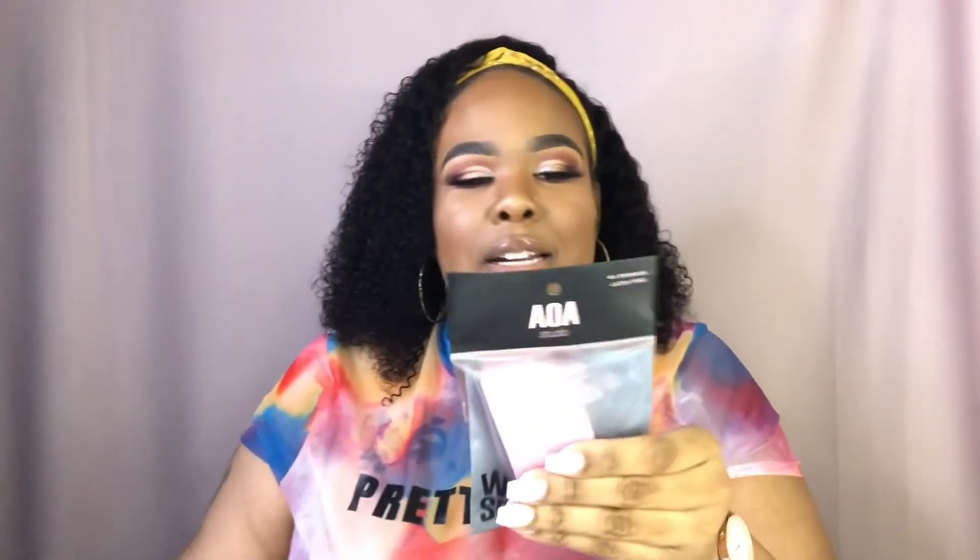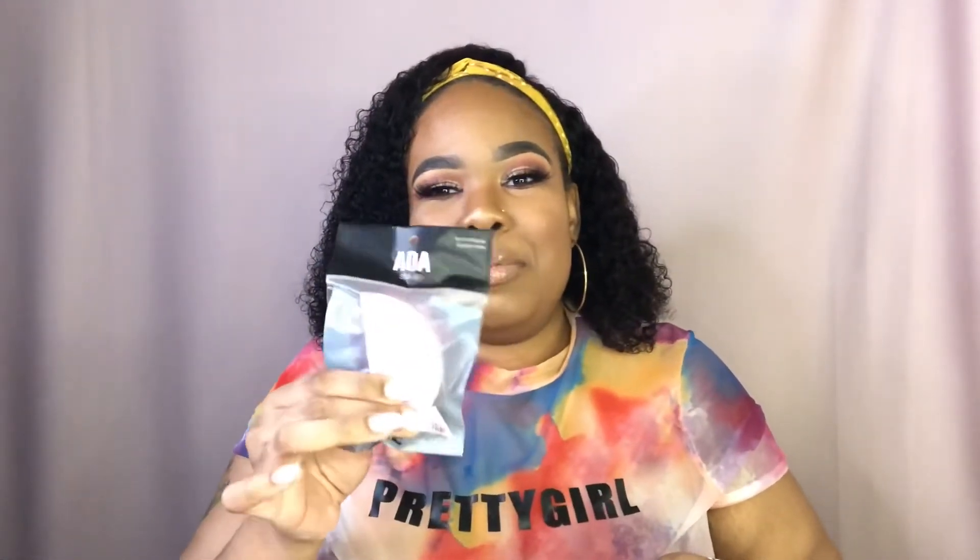I also got their wedge sponges, and they come four in a pack. I bought two packs so I got a total of eight. I've used wedges before, so I just wanted to get these. They're small but they get super big when you wet them. I can't wait to use these and see how good they are for my makeup applications.